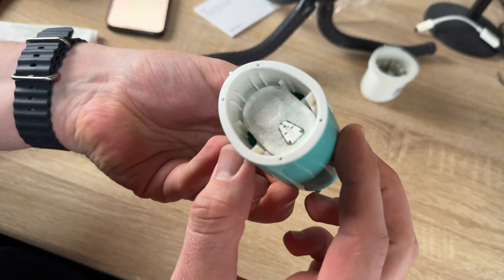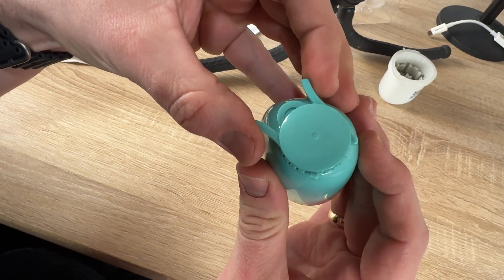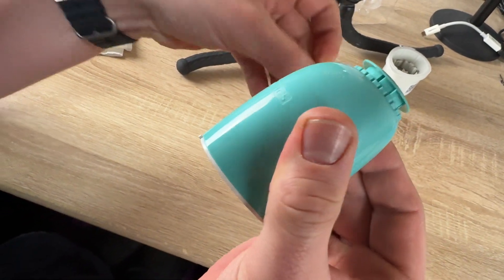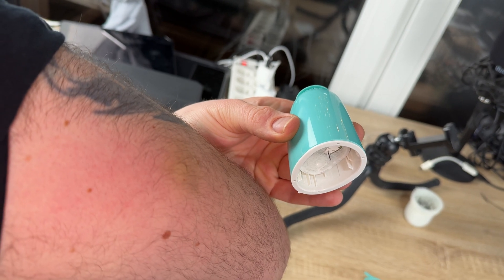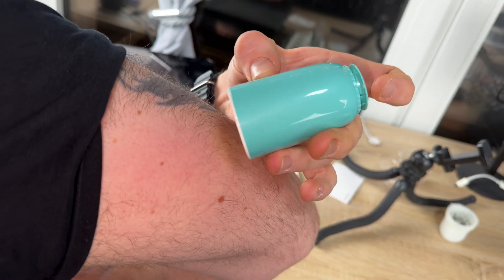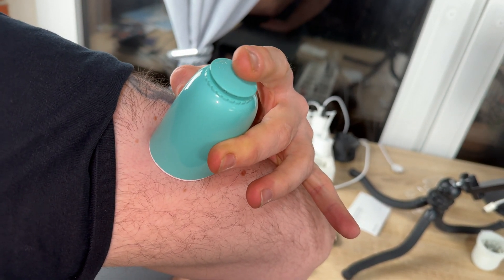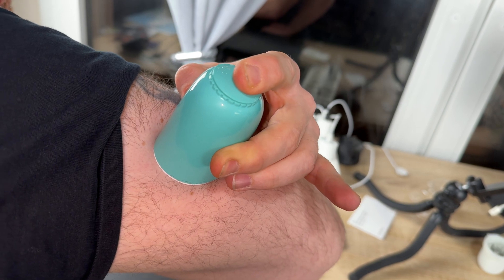The Cybionics GS1 continuous glucose monitoring system is really easy to attach to your arm. It goes on fast and pain free — you only have to attach it once to the upper arm on the back side, and then you can track it for 14 days.